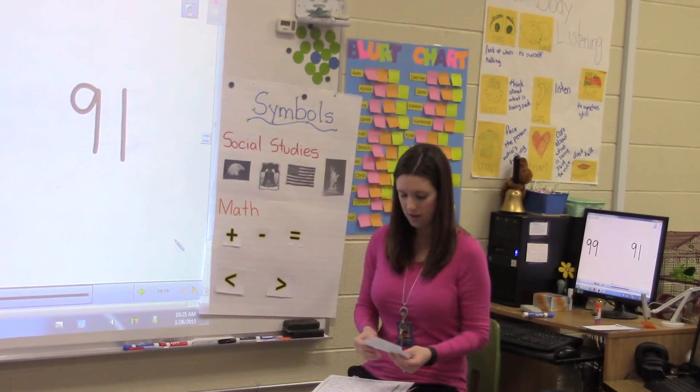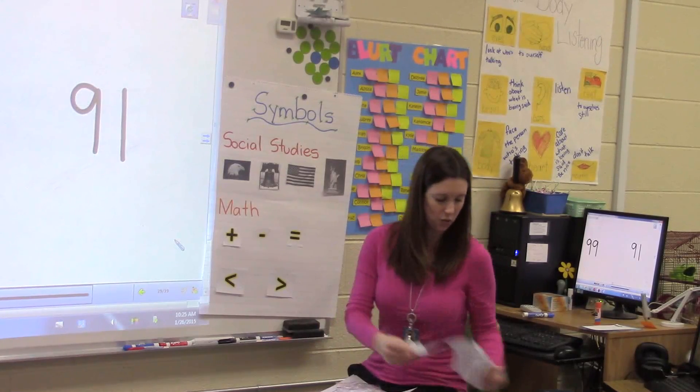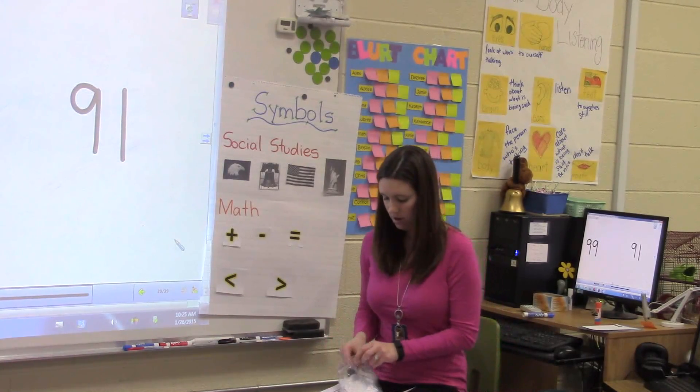Miss Hughes, what goes in the circle? The circle is the alligator. The square — the squares are one number.